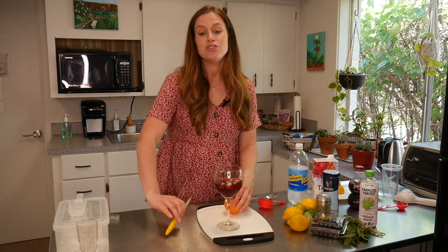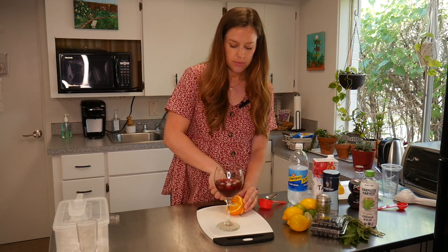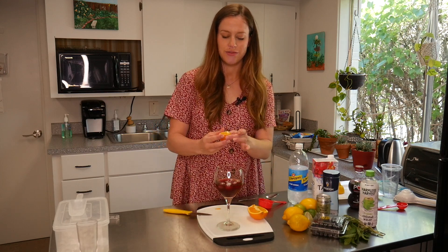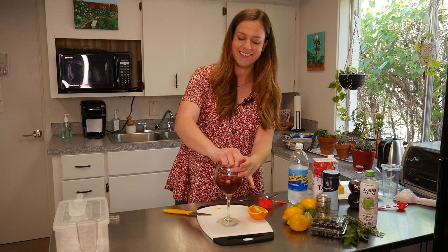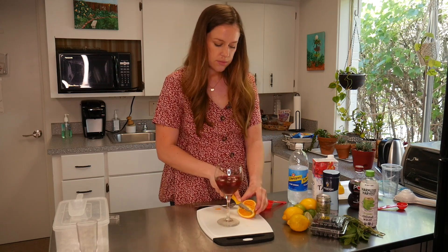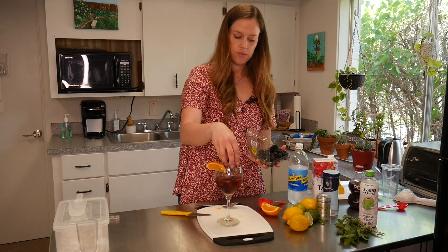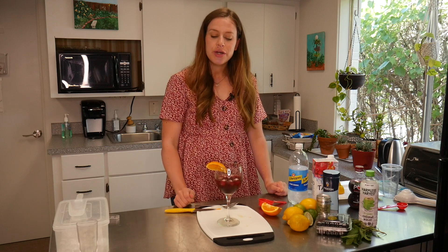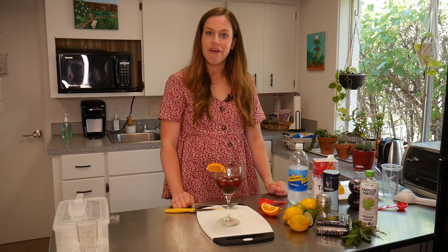Our last ingredient is just going to be two tablespoons of freshly squeezed orange juice. I'm just going to eyeball this — I've got a nice thick wedge of orange here — but feel free to measure. Once you have all that together, give it a stir, and in true sangria form we're going to add some fresh fruit. I added some blackberries and an orange wedge to our cup.